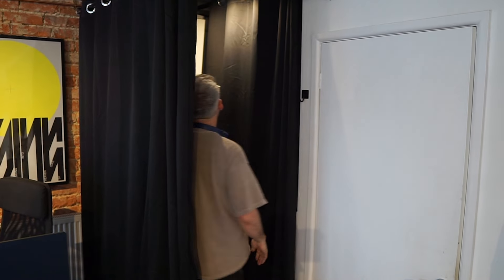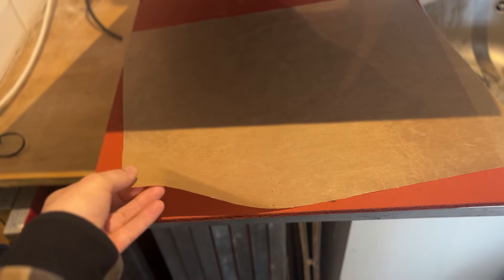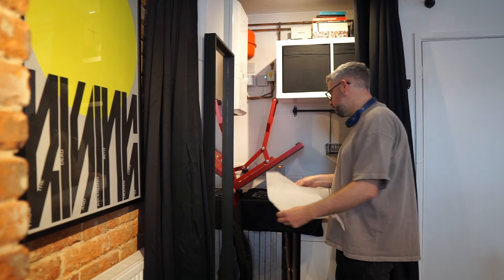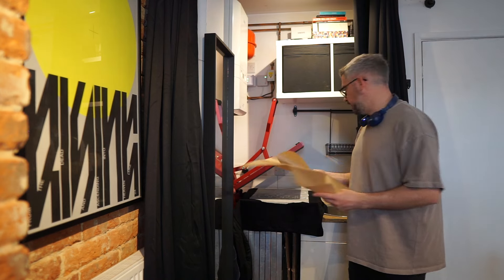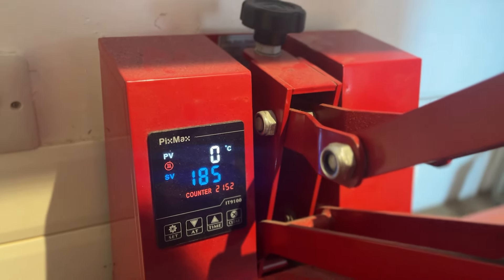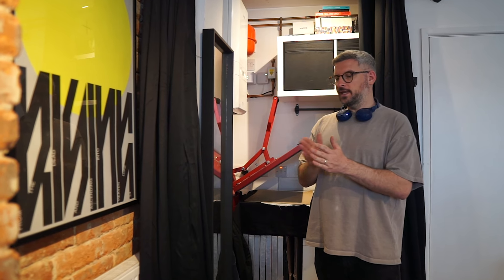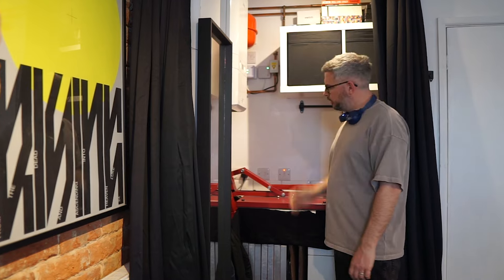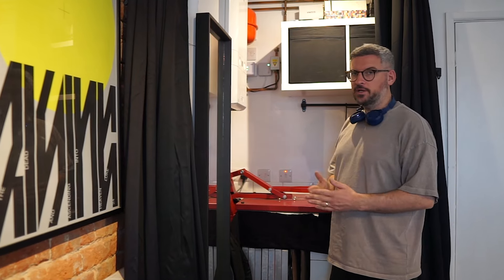All the printing is complete. All I need to do now is cure the garments. I do that using a heat press, which I've got stashed away in our little fitting room. You're going to need some Teflon sheets and some greaseproof paper to look after the print and the garment. Put the greaseproof paper on first, then the Teflon sheet on top. Set the heat to 185 — so it averages between 180 and 190 — with 180 being the minimum. Put it down, wait 25 seconds, and we're good to go.